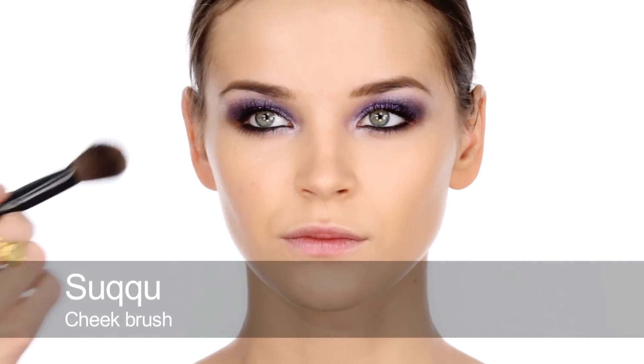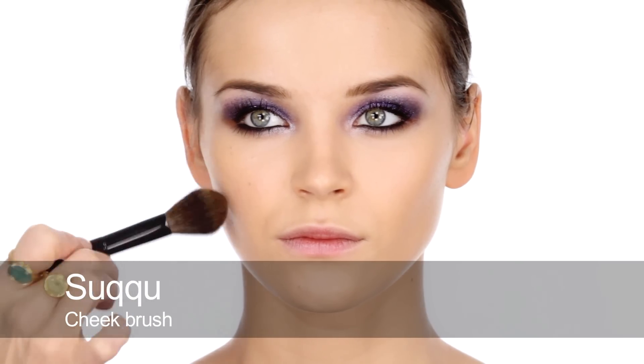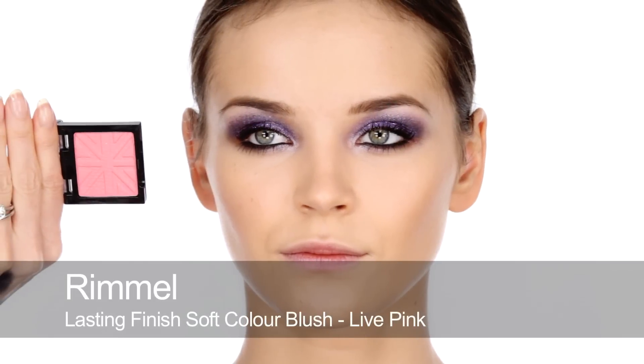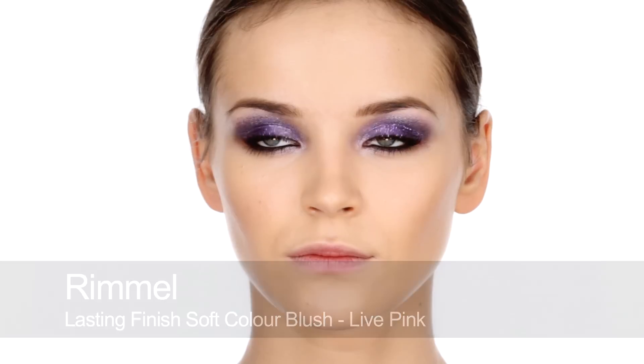Now I'm going to use this e.l.f. bronzing palette. I'm going to mix all the shades together and apply along the cheekbones to softly give some definition to the face. I really think we need some pink blush now — this is a really pretty Rimmel one — and it's going to really bring the face to life.